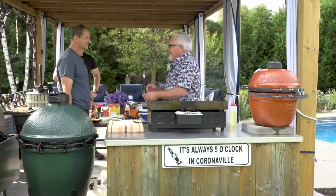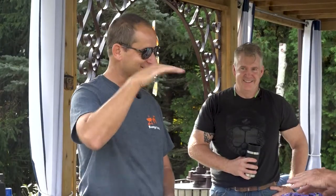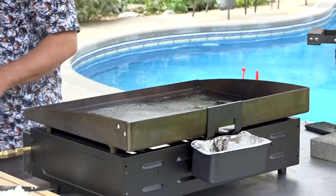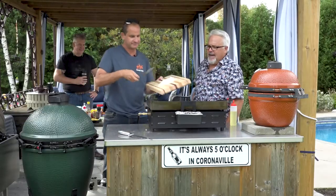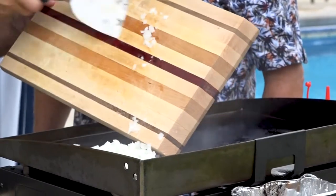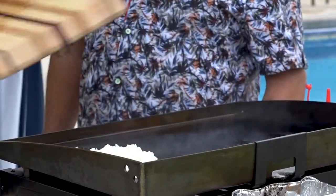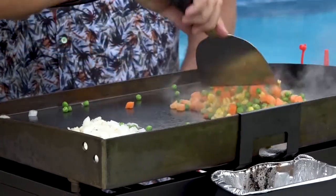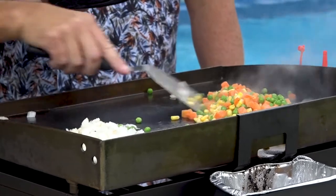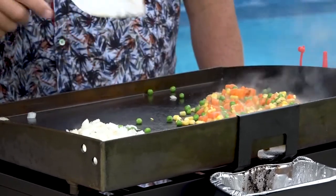Rob, you're the quiet guy on the barbecue team. You showed up with this fancy grill. So today we're going to do a chicken fried rice. We're going to start with some onions on the grill and get that prepping. Chicken fried rice in the backyard on the grill. We'll get the onions cooking, then get some veggies on there — peas, carrots, and a little bit of corn. We'll get that all cooking down so it's nice and soft and tender, then add the chicken and rice, combine it all, and we'll be ready to eat.